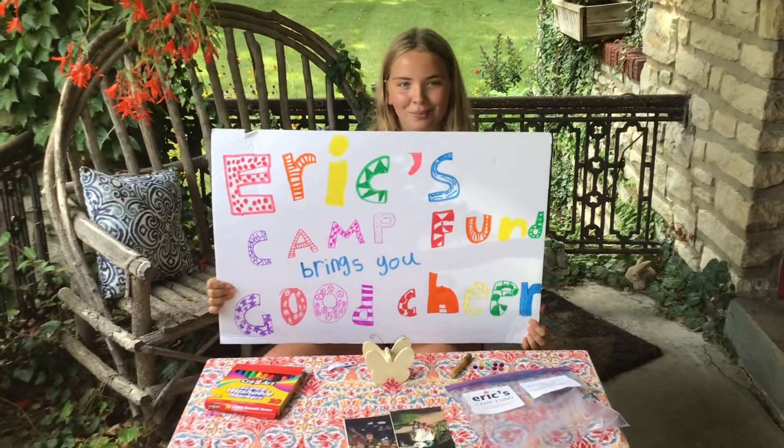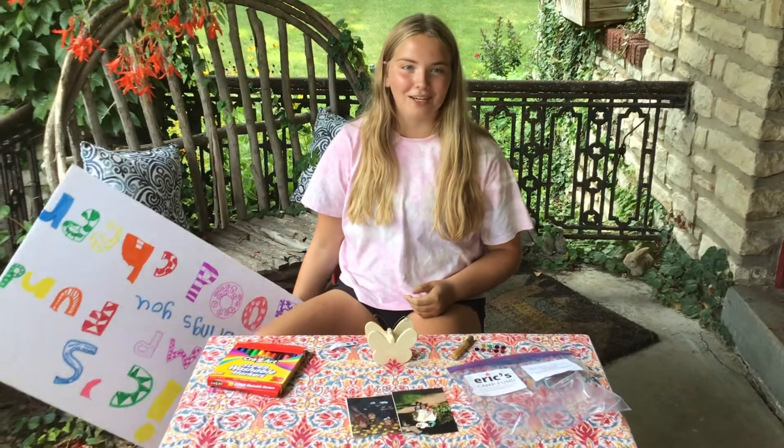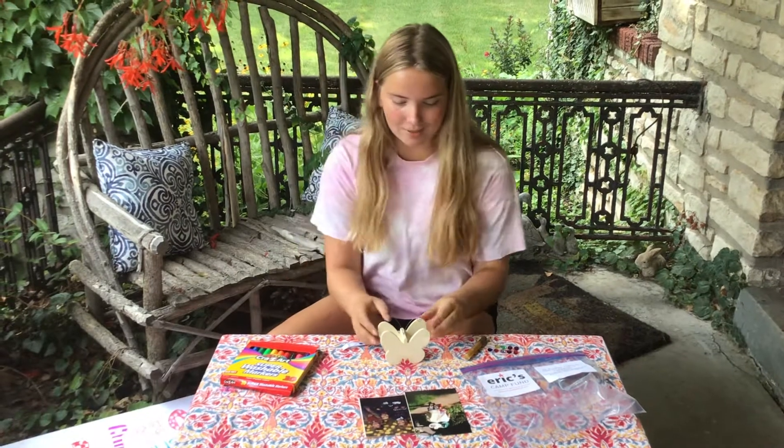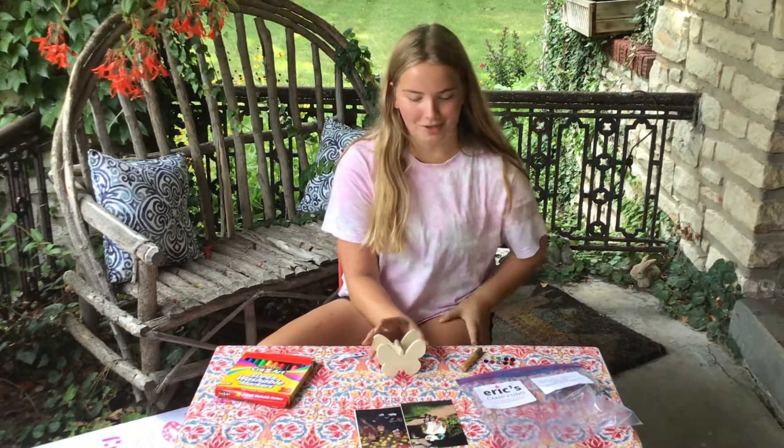Hi, welcome to Eric's Camp Fun Brings You Good Cheer. I'm Lily Billingsley, I'm 17, and I have three dogs named Emmett, Otis, and Russell. Today we're going to be making butterfly picture frame holders, or picture holders, sorry.